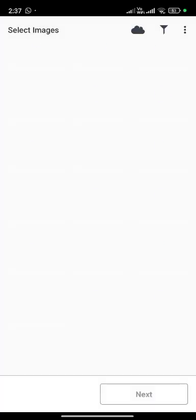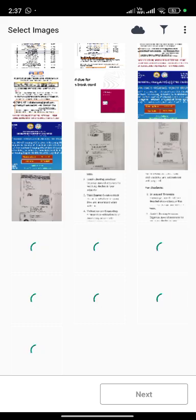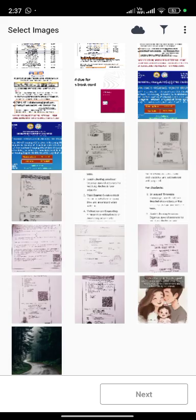Tap on select image or document. I am selecting an image here. Tap on next.